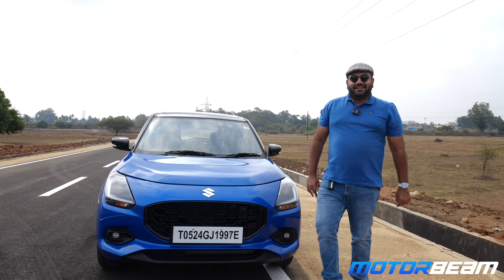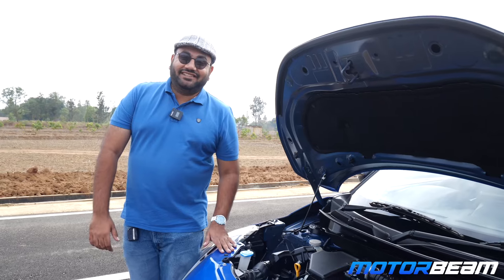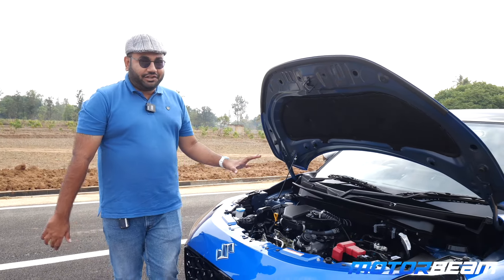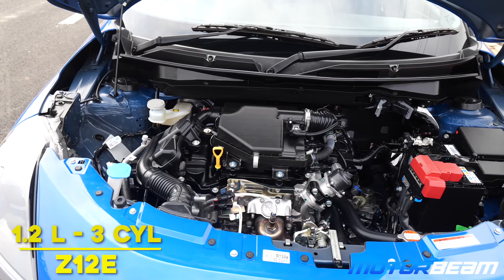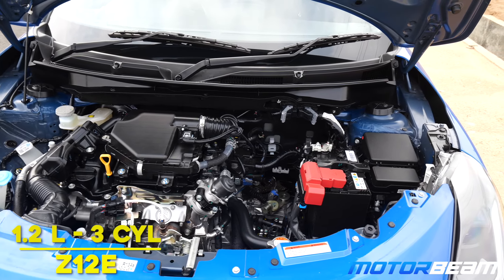Hey guys, welcome to MotorBeam. Today I am driving the fourth generation Maruti Suzuki Swift. In today's video we'll put this hatchback through 10 real-life tests. Let's start — the first test is the acceleration test. I have a manual version of this car.